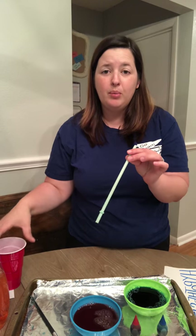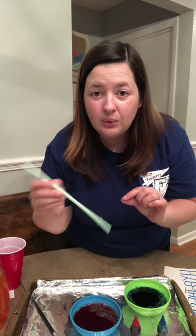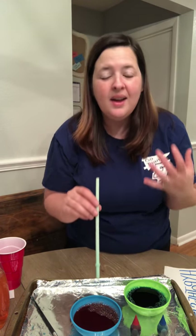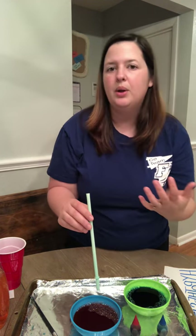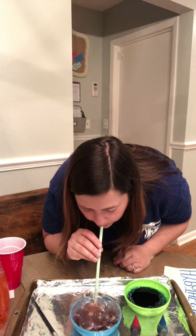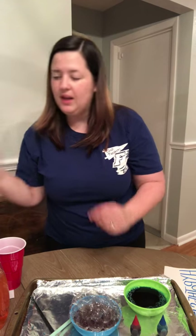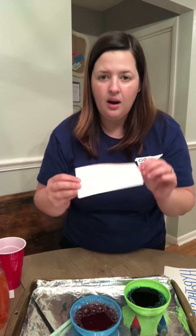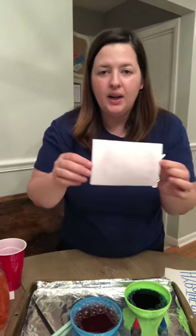When I use my straw, it's very important to remember which side you blow out of. If you put this in the water and accidentally blow on the wrong side, that can be a little gross. We are gonna blow some bubbles — it makes a fun sound. Kind of like blowing bubbles in your milk. All right, I've got some bubbles going — I'm going to take my index card, flatten it over the bubbles, and see if it works. There we go — got some red bubbles!